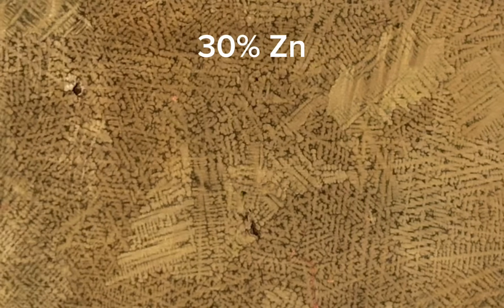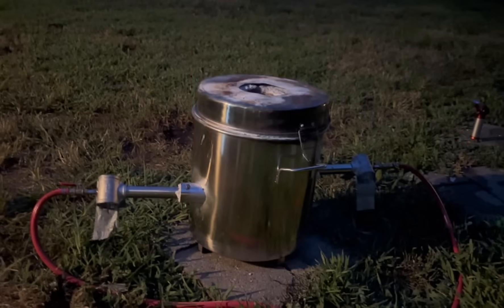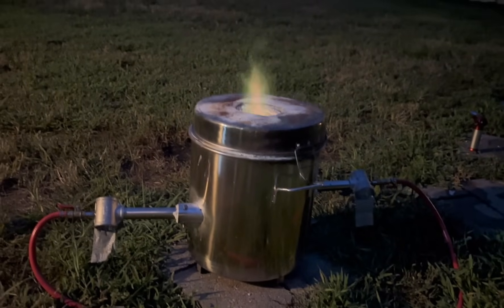I'm going to be using brass of a composition of about 30% zinc, 70% copper. I found that this composition gives the best dendrites. In here, I'm going to be pouring three ingots of this composition.